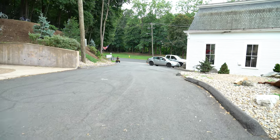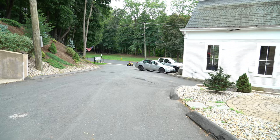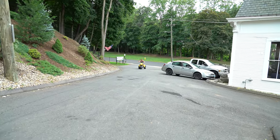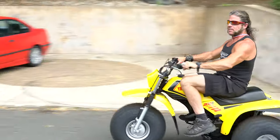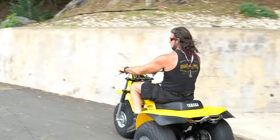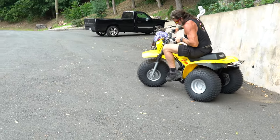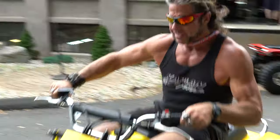Guys, we have a 1983 yellow submarine up for your consideration on this fine Thursday. Just put some new flotation devices on it.